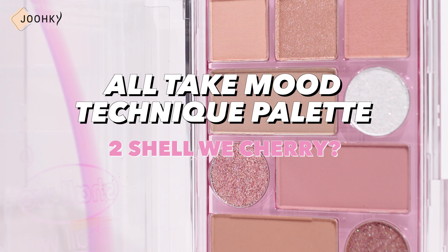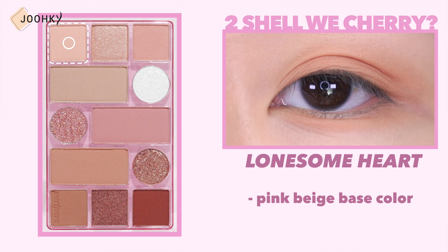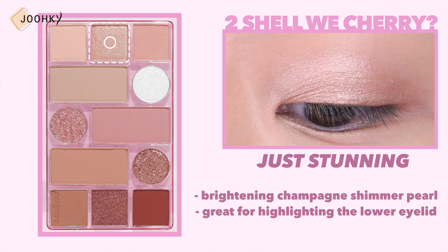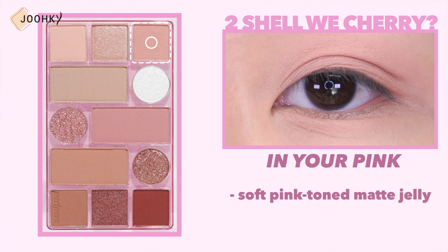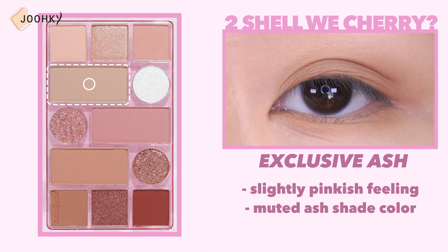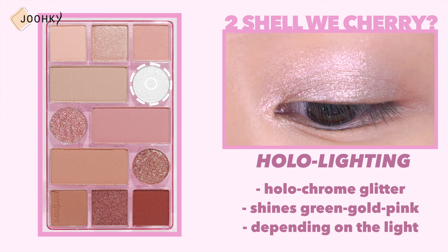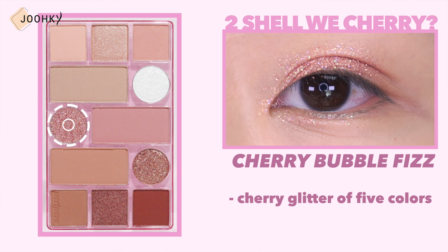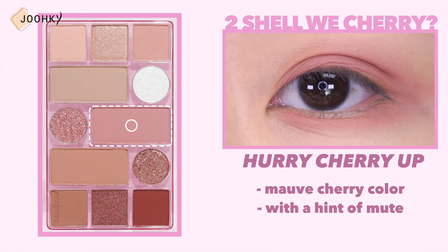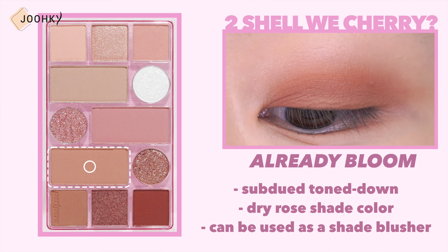All Take Moon Technique Palette No. 2 Shall We Cherry is said to be a muted mauve pink color palette with a subtle and atmospheric mood. Lonesome Heart is a pink beige base color. Just Stunning is a brightening champagne shimmer pearl that is great for highlighting the lower eyelid. In Your Pink is a soft pink tone matte jelly that works great as a blusher. Exclusive Ash is a slightly pinkish feeling muted ash shade color that is also great for shading. Holo Lighting is a holographic glitter that shines green, gold, and pink depending on the light. Cherry Bubble Fizz is a cherry glitter of 5 colors that pops. Hurry Cherry Up is a mauve cherry color with a hint of mute, which is great as a blusher. Already Bloom is a toned-down dry rose shade color which can also be used as a shade blusher.